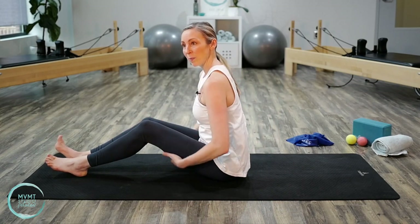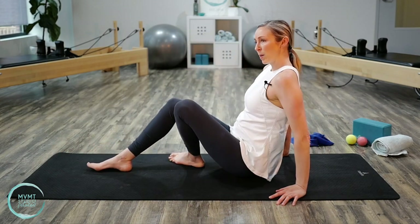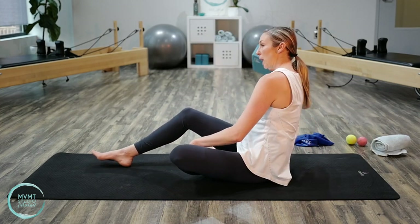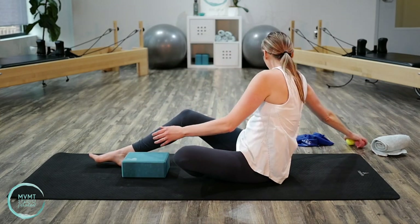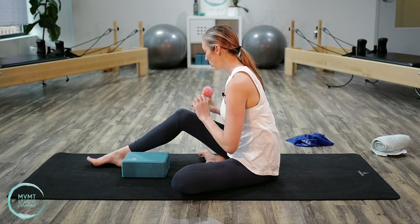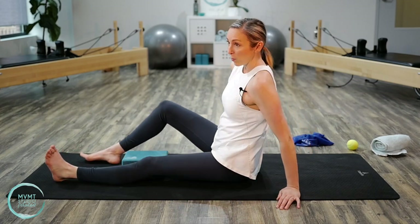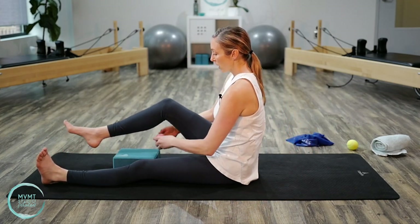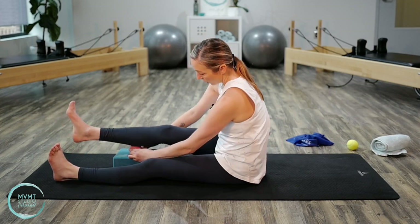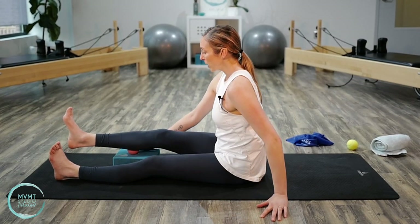Now that we've gotten into the hamstrings, we're going to get into the calf — an area a lot of people tend to neglect when it comes to stretching. Grab your block or tall book and your tennis ball or lacrosse ball. The lacrosse ball is just a smaller, harder version of a tennis ball. If your calves are really tight, you might want to start with the tennis ball first since it has a little more give. Place the ball on top of your block, then bring that meaty part of your calf right onto the ball.